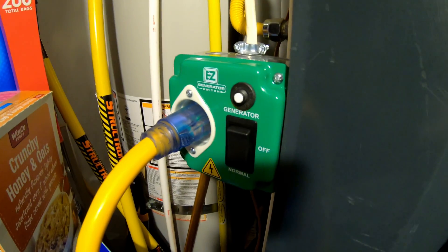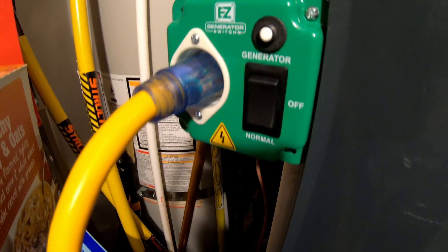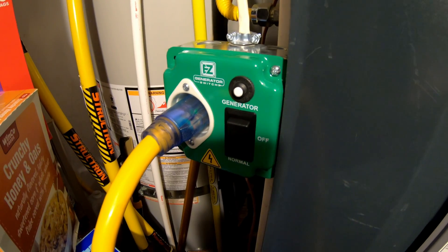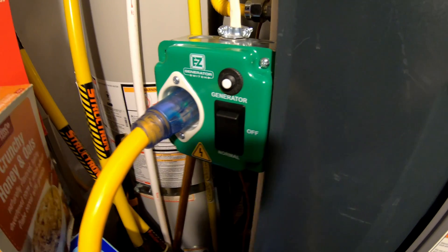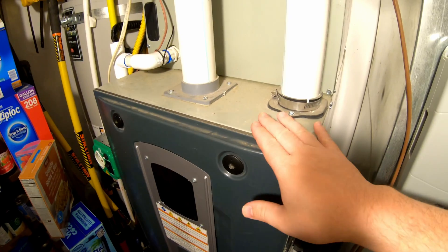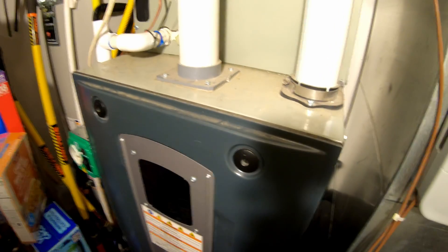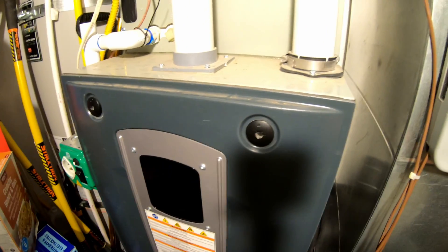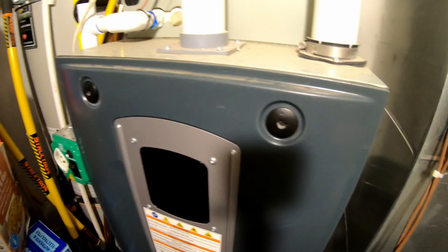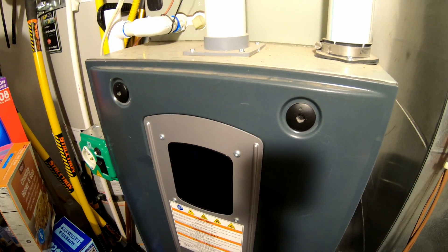This company did not send this out to me or sponsor this video in any way, shape or form. I purchased this with my own money and have had it for a little while now. This is my gas-fired furnace — from time to time, most commonly in my area during winter, we have power outages, and those usually happen during major winter storms, which is when heat is most important.